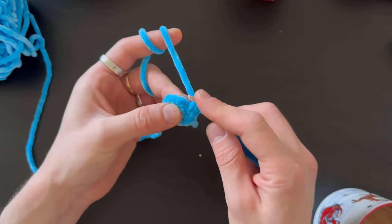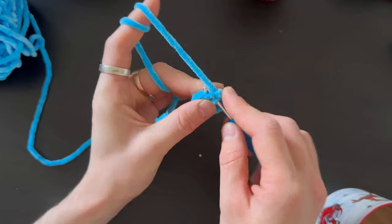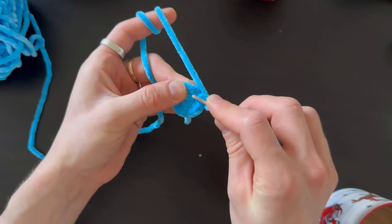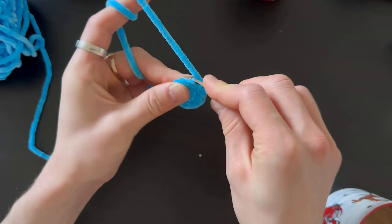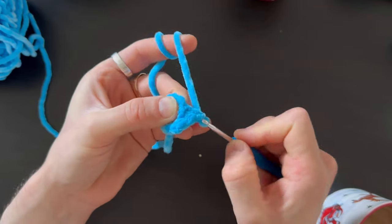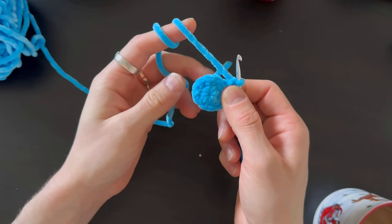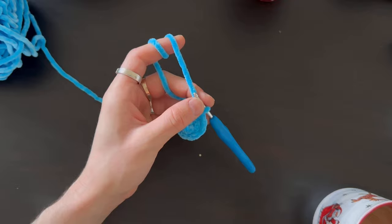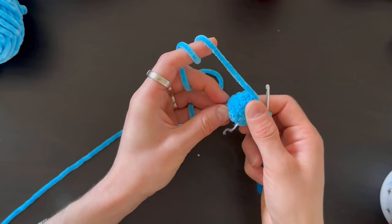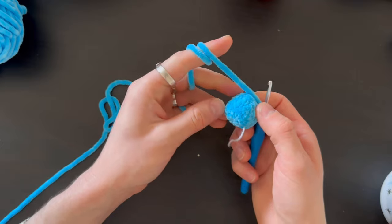Now do one row of 12 stitches, but crochet through the back loop only — the back side of the stitch. After finishing that row, do two more normal rows of 12 stitches.